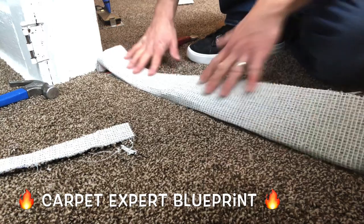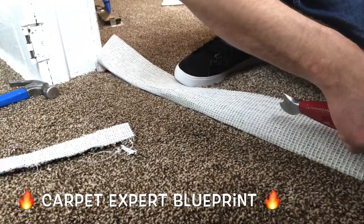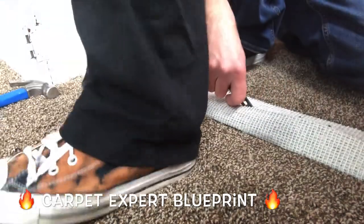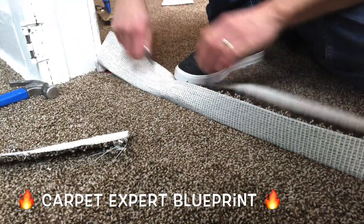Anyway, let's get on to this carpet game here. It's Carpet Mike here from CarpetExpertBlueprint.com and we are working with the cheapest plush carpet on planet earth. I sell mountains of this stuff consistently and my clients love it. So here is how you do a seam in cheap plush carpet.